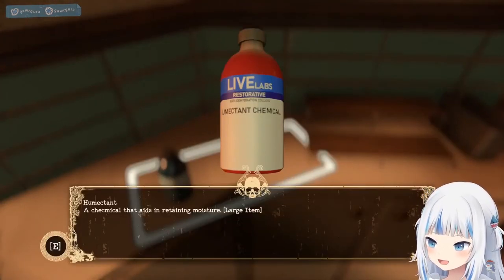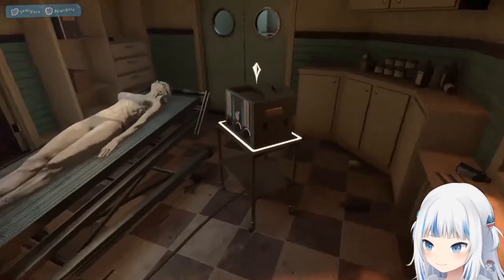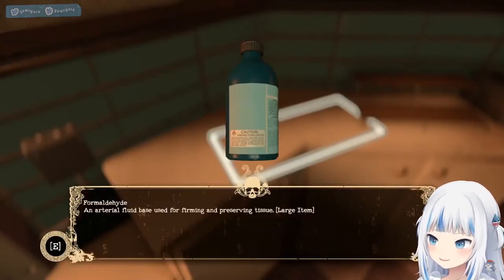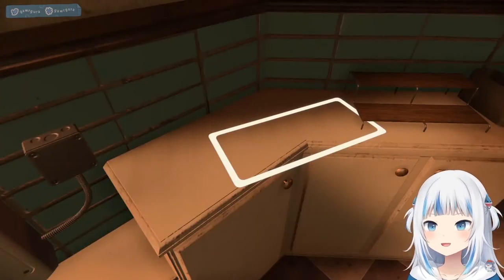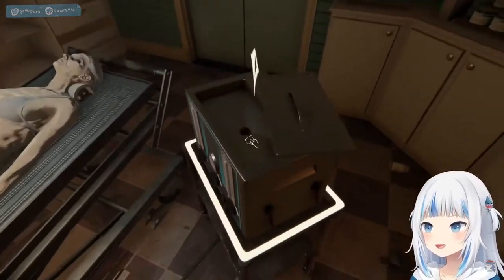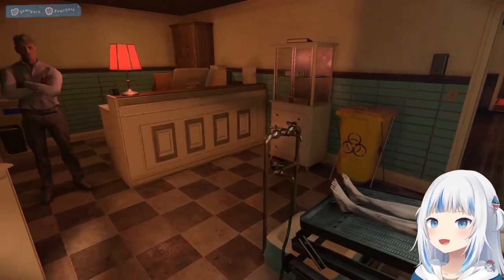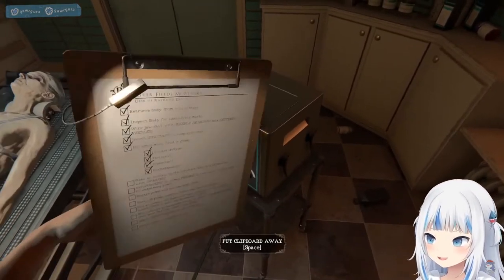Emectant — retains moisture. Emectant — prevents... A smoothie! Let's go, a smoothie!